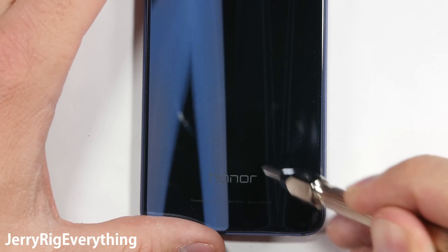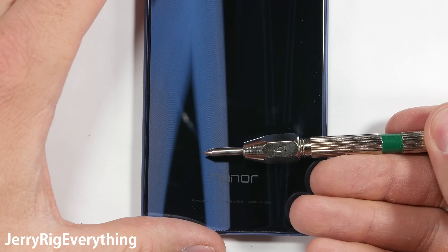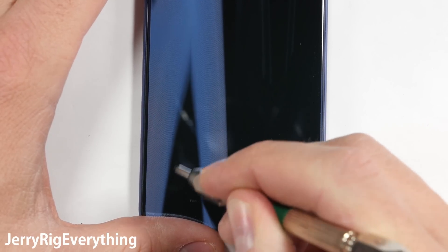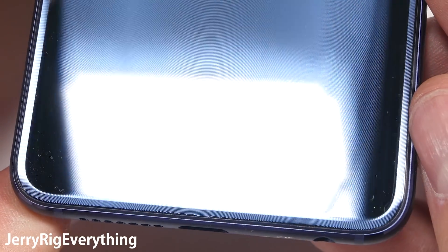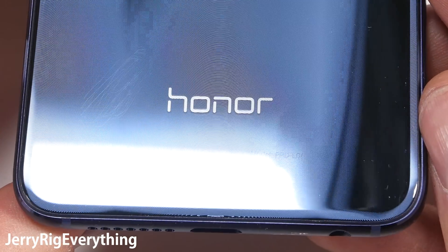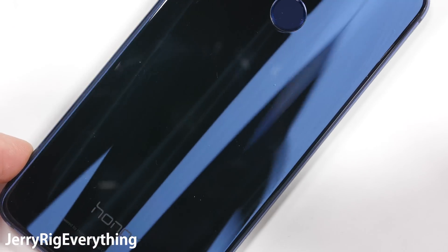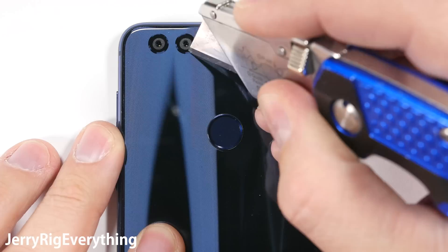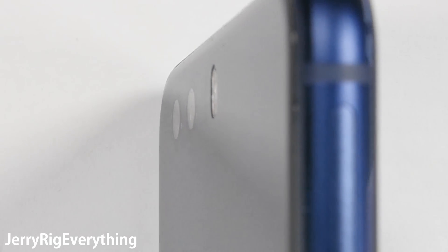The back glass of the phone is interesting. Apparently the glass is made up of 15 different layers, which makes it incredibly trippy to look at — light is being reflected in directions that seem to disobey the laws of physics. I tried scratching with my level 5 pick and nothing happened; only my level 6 pick would leave a mark. So there's less to worry about here on the back as far as scratching is concerned. This is really good news for the dual 12 megapixel camera lenses up at the top, since they are also protected by this same piece of glass. My razor blade is unable to leave any marks on the flush surface.